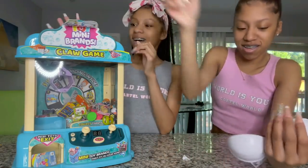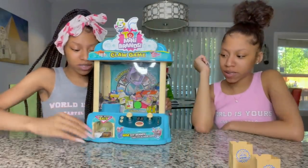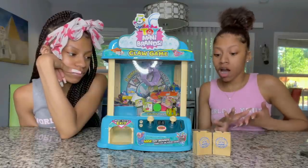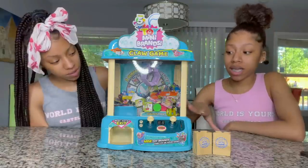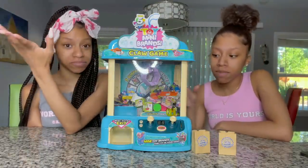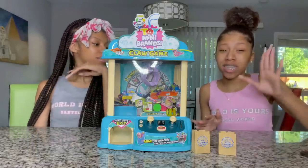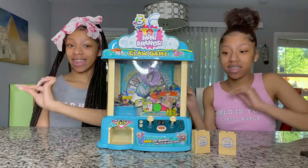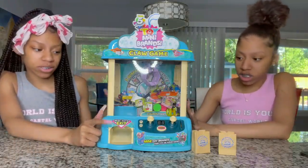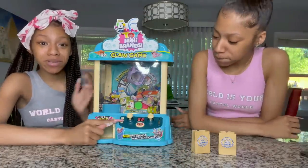We're back now and the claw machine is all filled up — as y'all can see there are a bunch of them in there. This machine actually works! Okay so for the challenge: we're doing 60 seconds — whoever gets the most Mini Brands in 60 seconds wins. We have five bags and we're doing three rounds, so whoever gets the most in total wins. The loser has to do something very terrible, which we'll reveal at the end.